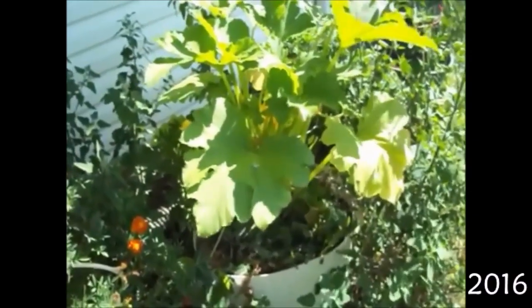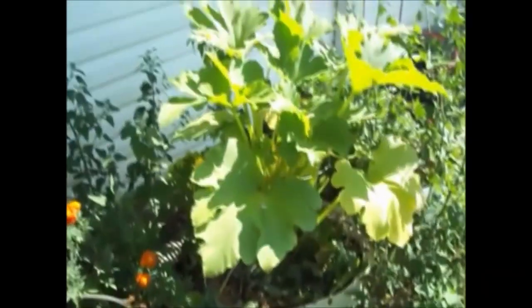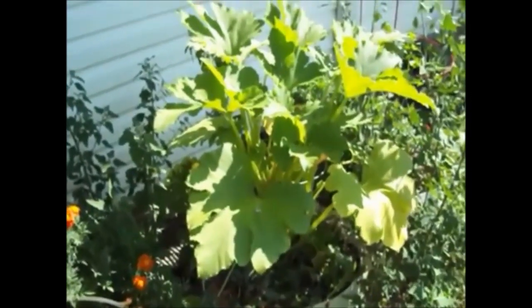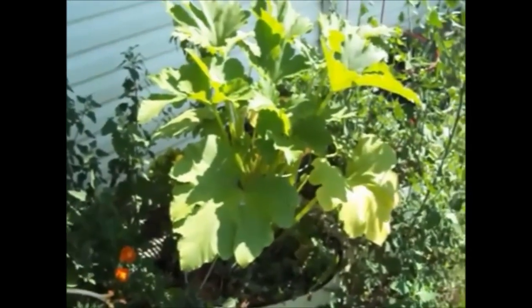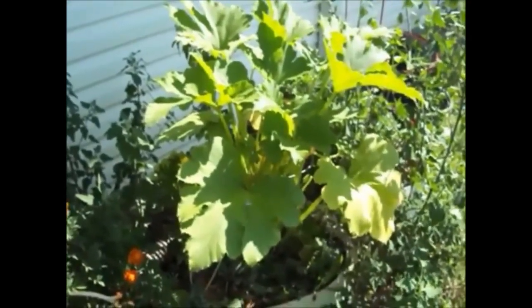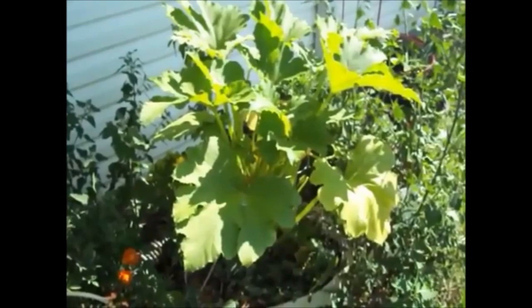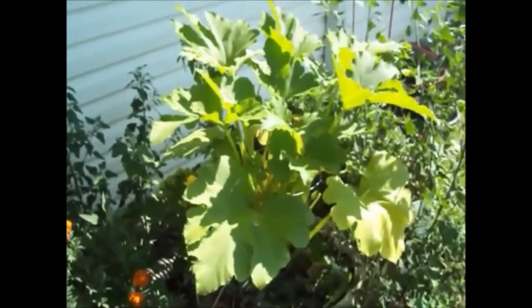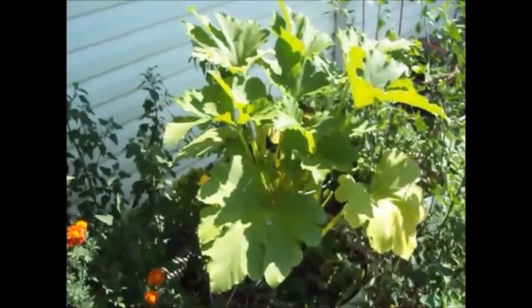Zucchini. It's the butt of a lot of gardener jokes. Everybody always teases about having so much zucchini that they leave it on their neighbor's porch, trying to give it to people and nobody wants it because there's too much of it. I wish we had that problem.